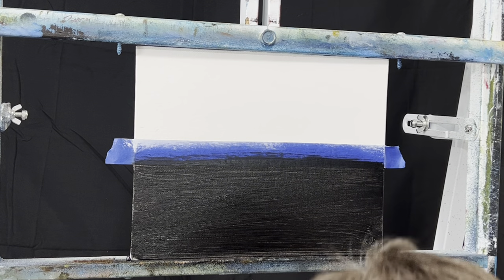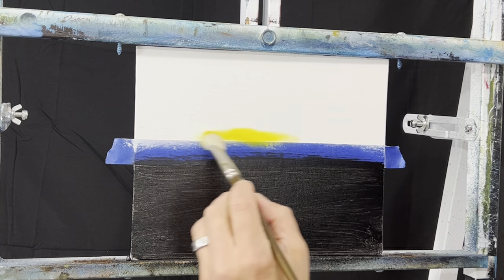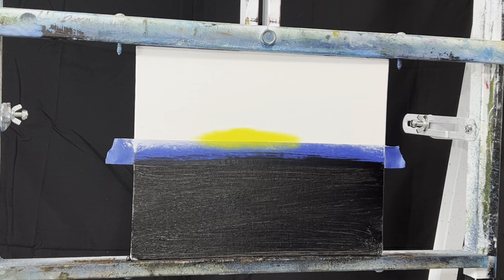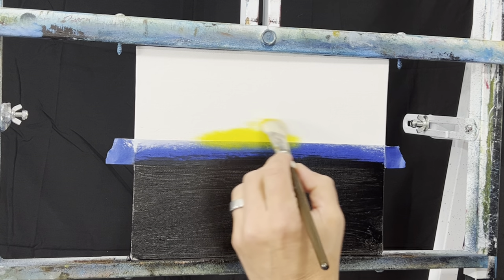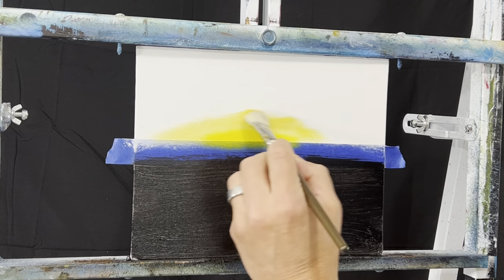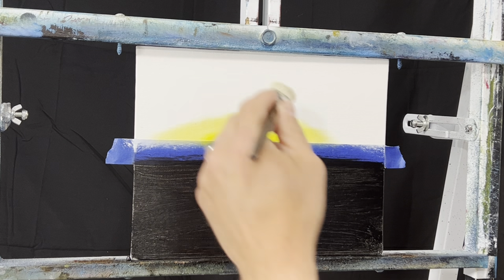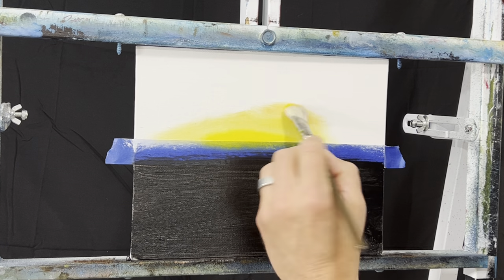I'm going to move this around and just start right down here. That looks pretty good. Then we'll go into maybe a little bit of yellow ochre, and on the brush right here just pull a little bit down - don't need a lot. There's white up here so that's going to make it lighter in value. Let's try a little orange, maybe a little yellow ochre orange - they'll mix. I'm just throwing in random colors just to see how it looks.